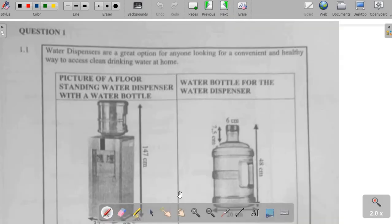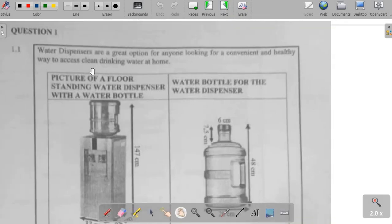Let's start with question one. The statement is very important — I cannot emphasize that enough. It's quite important that you underline some of the most important parts of the statement. That's critical. The statement says: water dispensers are a great option for anyone looking for a convenient and healthy way to access clean drinking water at home.